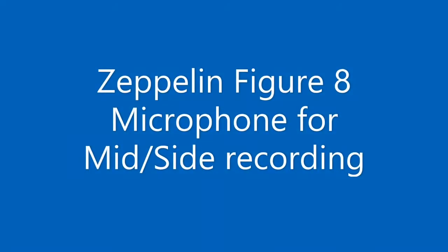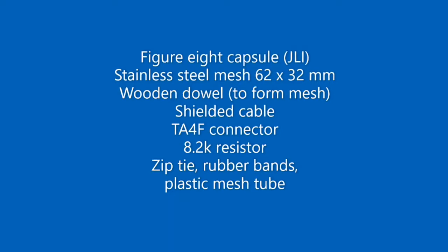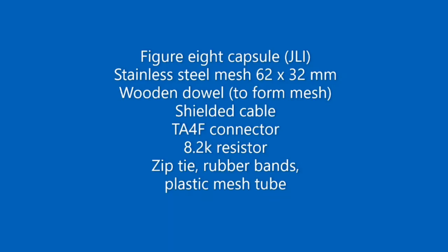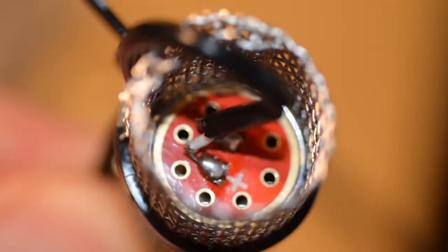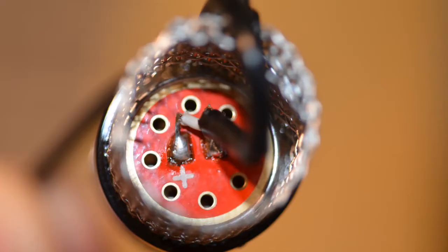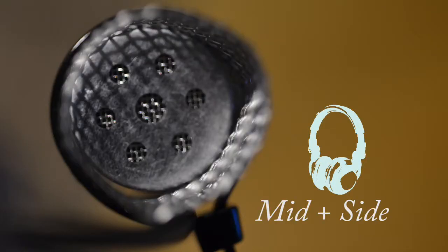An earlier video showed how to repurpose a cheap interview mic as a figure-8 for use in mid-side stereo recording. A better solution pairs the 16mm JLI Electronics figure-8 capsule with an inline preamp from Shure, and fits the figure-8 under a shotgun mic in a field recording zeppelin. The parts list is short, the performance is better, and the result is more useful.